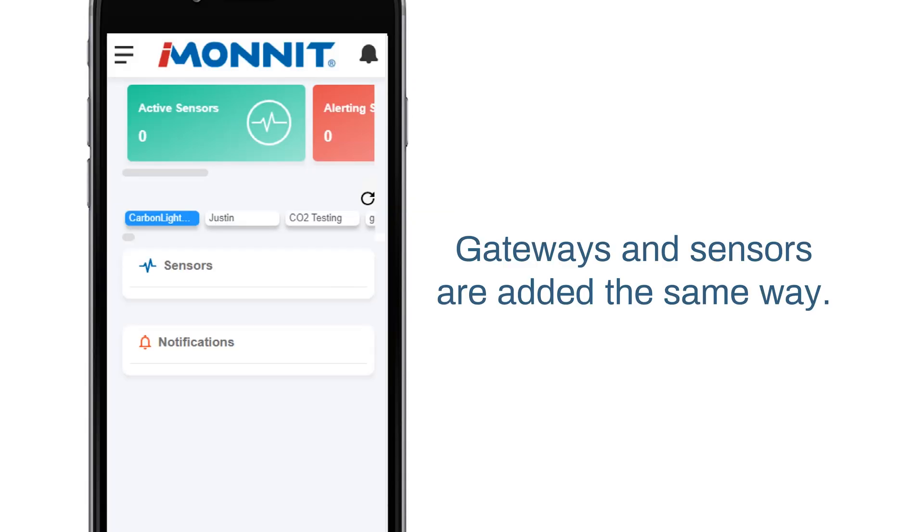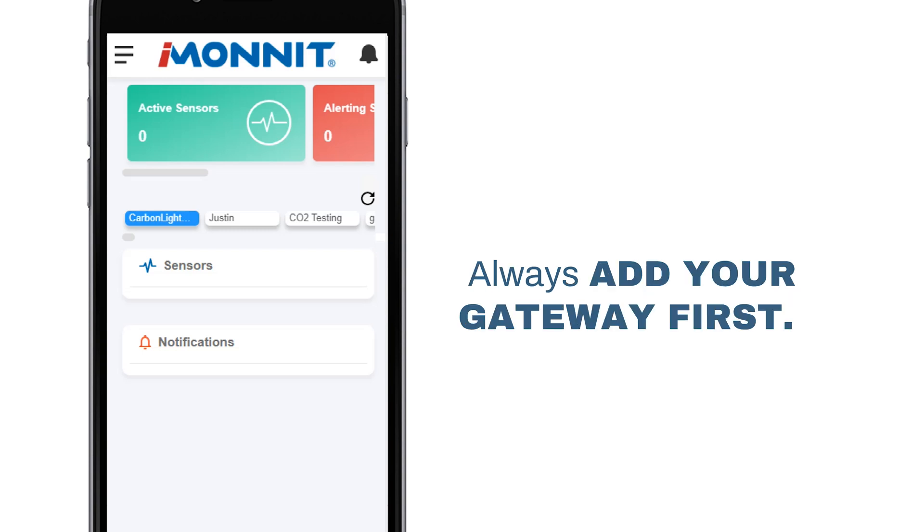Gateways and sensors are added using the same process. Gateways must be scanned into iMonit first before any sensors. So we're going to do this through the gateways menu, but sensors can be added the same way through the sensor page.